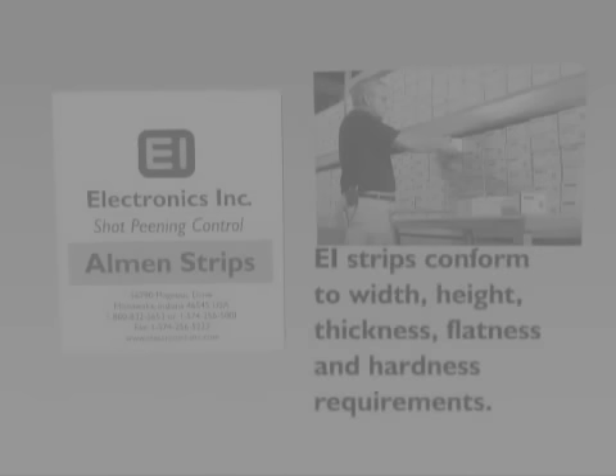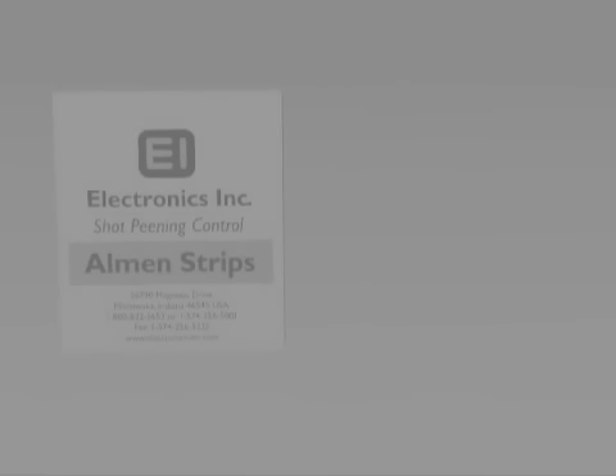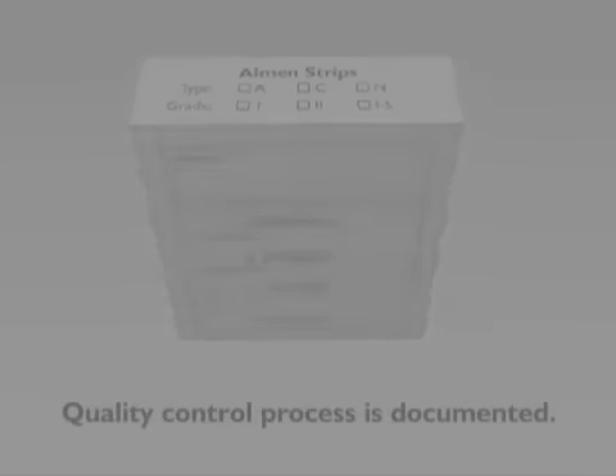EI strips will conform to width, height, thickness, flatness, and hardness requirements. Electronics Incorporated strips are packaged in the well-known white, yellow, and black boxes, with the grade information on the label. Our Almen A, C, or N strips, in grades 1, 2, and 1S, are pre-qualified and ready to use. The inspection information on the back of the box documents EI's quality control process.